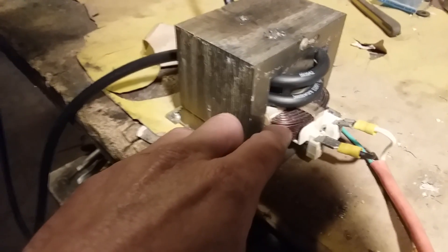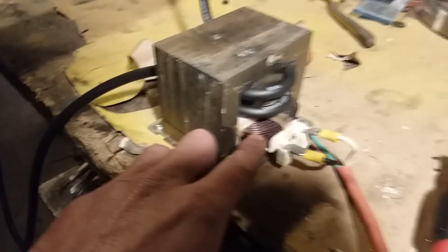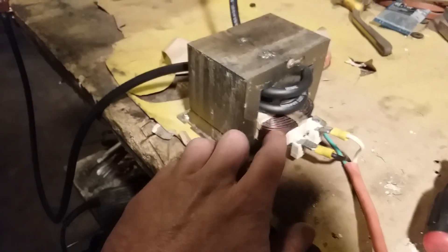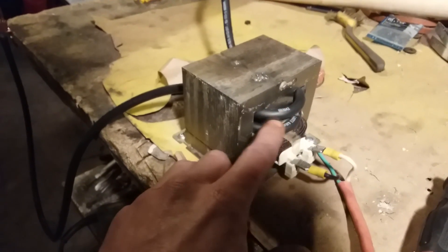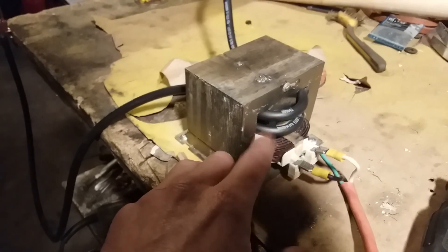Let me explain this. The wires that have the thicker wires, those are your primary. Those are the ones that you connect up to your outlet. And then your secondary will be this winding, the wires that you buy to create the secondary coil.